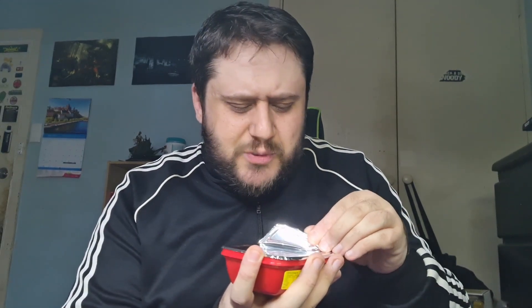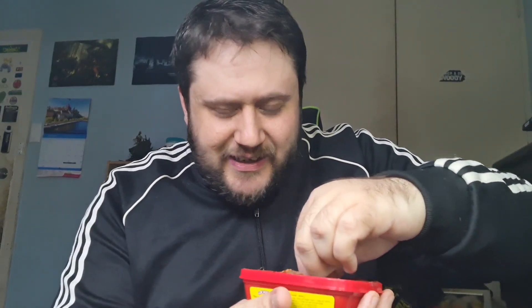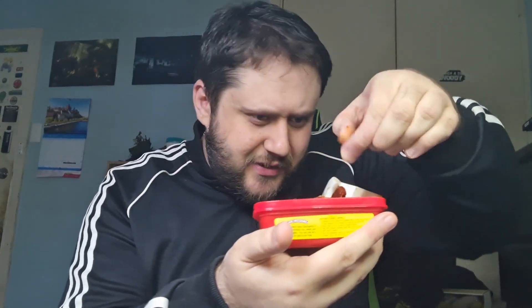I do like my hot food, but is this going to be too hot for me? I guess we'll soon find out. It has a red chili smell to it, and also a soy sauce smell and that fermented sort of smell as well. It's quite strong, quite potent. I don't know how much of this I'll add. We take off the foil and it also has this little bit of paper in there.